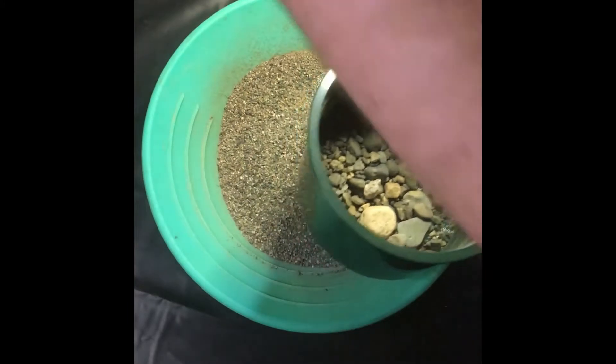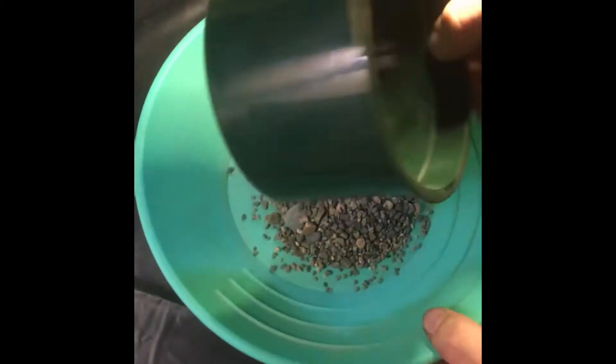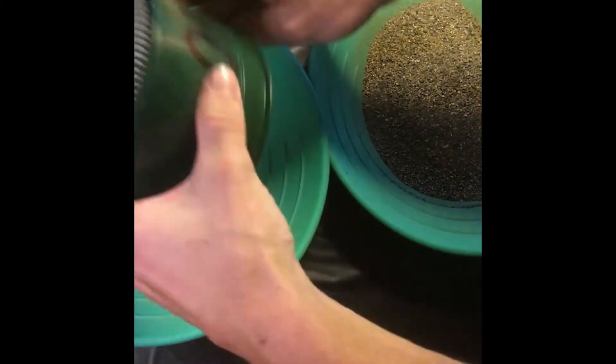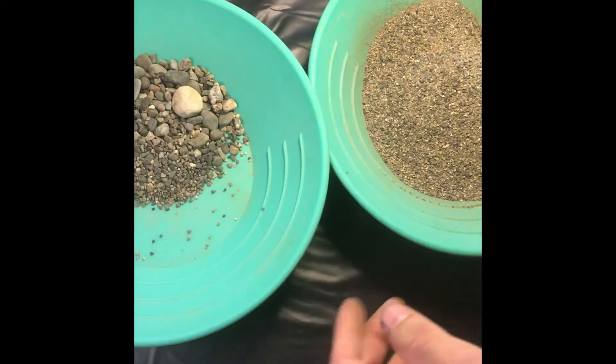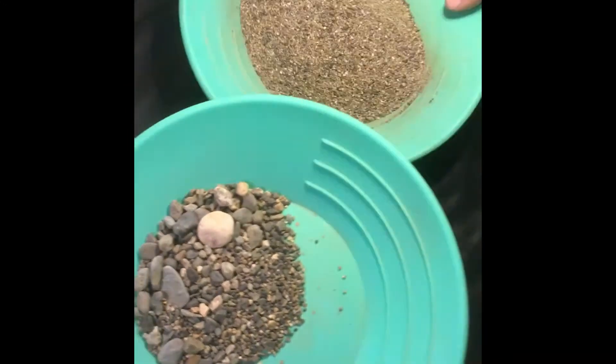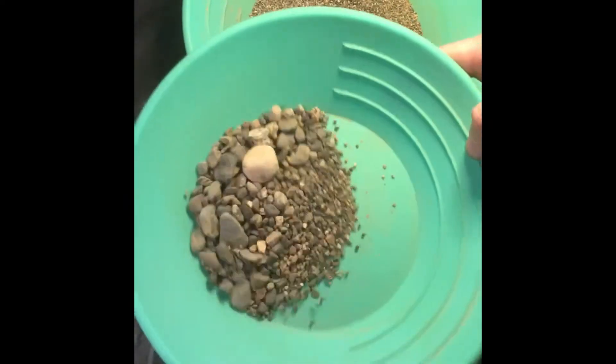And there we go. Here we have our 10-mesh and everything under — let's see what we got.